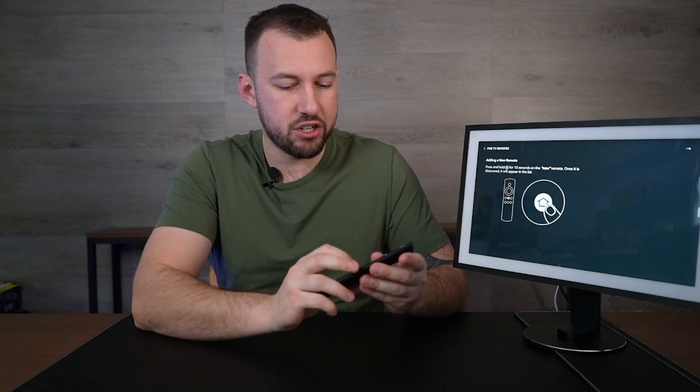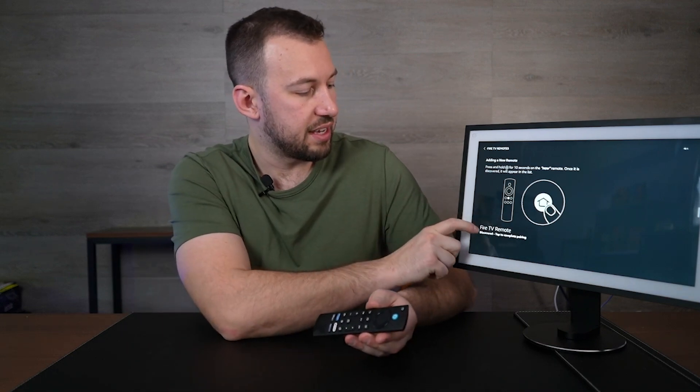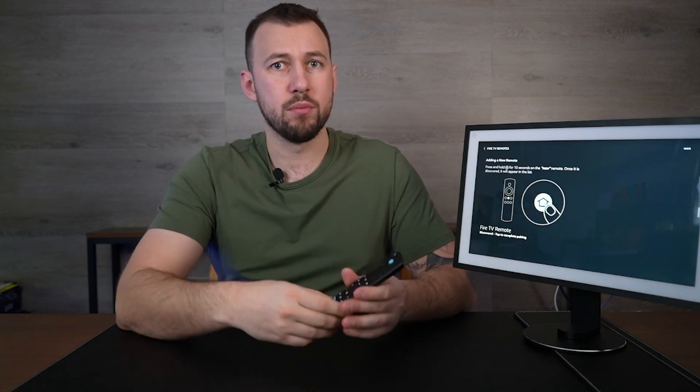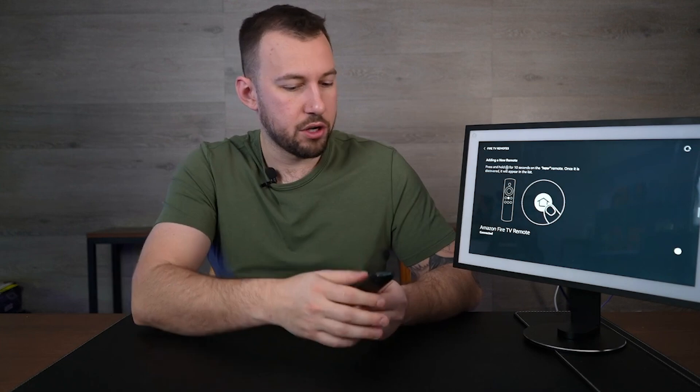Make sure you have batteries in there and it should go straight to discovery mode. Let's hold it down and see if we get it. And there we go — we can see it popped up 'Fire TV remote discovered.' Remember, this was an already paired remote, so it seems to work both ways whether it's new or not. Click on the Fire TV remote option and it should connect — and there we go, connected.